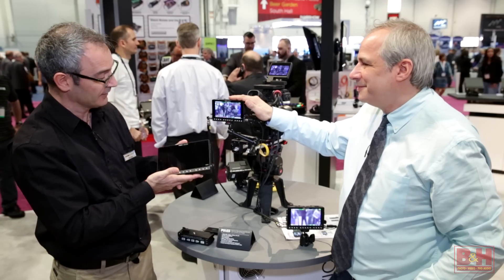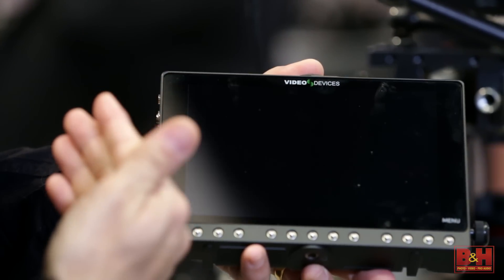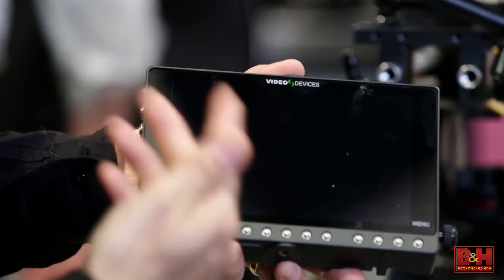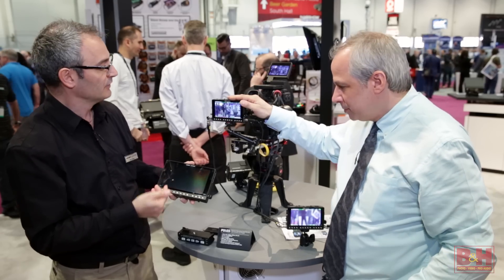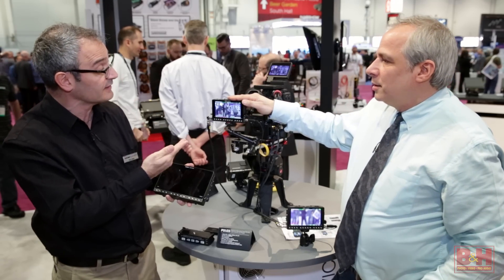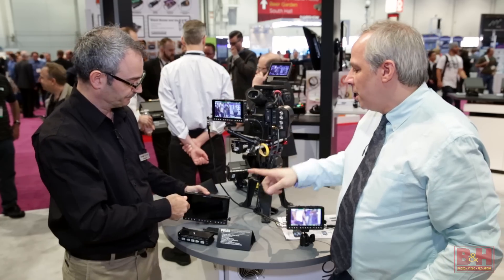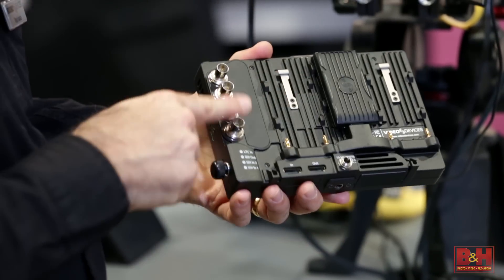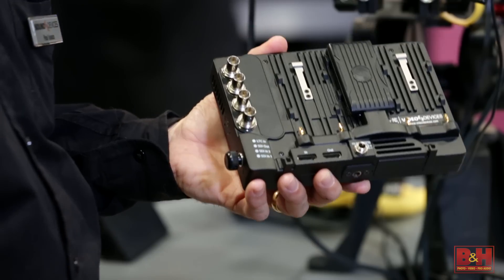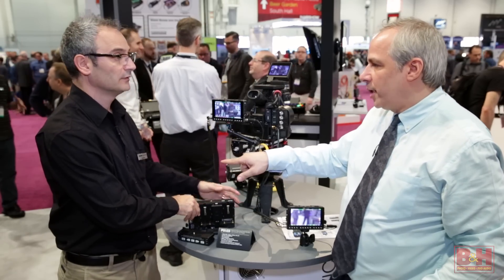For those wanting something larger, there's the PIX-E7 — a 7-inch monitor with a 1920x1200 pixel display, compared to 1920x1080 on the 5-inch. Both are very bright at 500 nits, good in sunlight. The E7 also has dual-link SDI, making it compatible with cameras like the C300 Mark II, enabling 4K over HDMI or dual-link SDI.